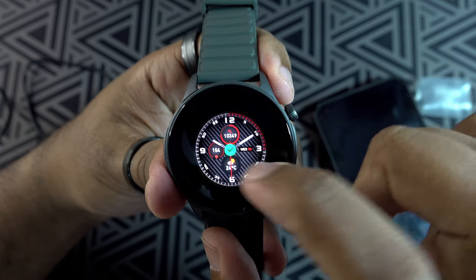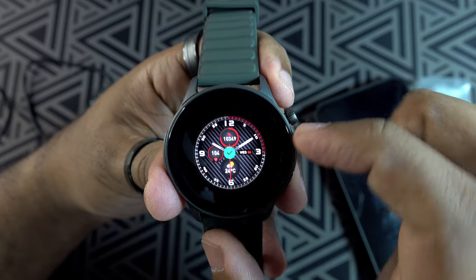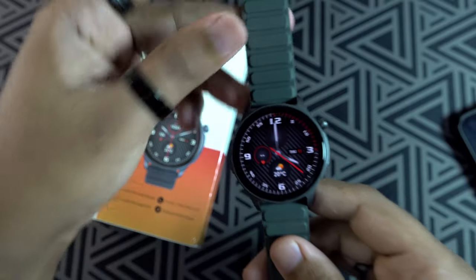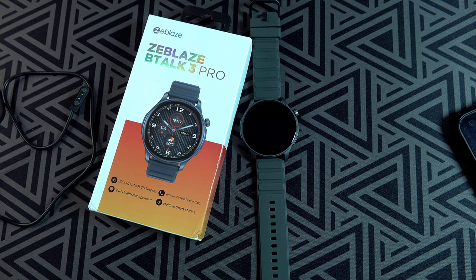As mentioned earlier, this is just my quick unboxing of the Z-Bless B-Talk 3 Pro. Stay tuned for a detailed review coming soon. I'll leave the link in the description box below if you're interested in purchasing one. If you enjoyed this video, hit the like button, comment, and subscribe for more tech content. Thanks for watching and see you in the next video!